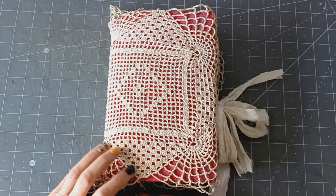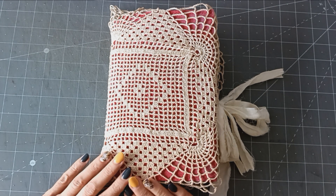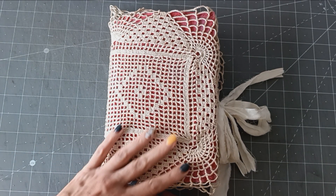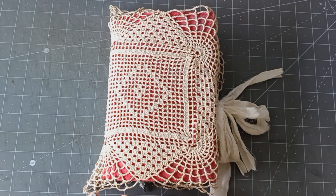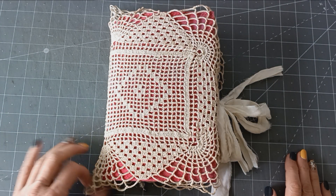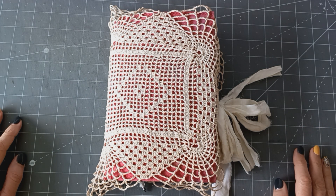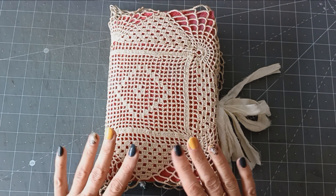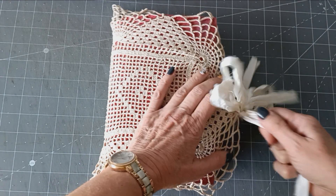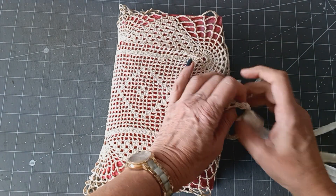Hello, good morning everyone! Thank you for coming to join me today. I just wanted to do a flip through of the journal that I've been making with you, using the papers from Nicola, The Paper Cameo. I've managed to finish it — my printer has finally died, which kind of scuppers what I want to do between now and the new year, but at least I've managed to get this one finished.